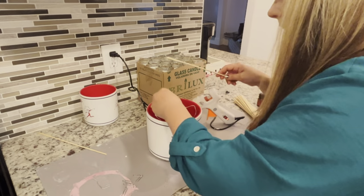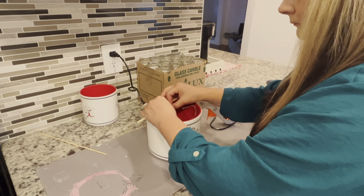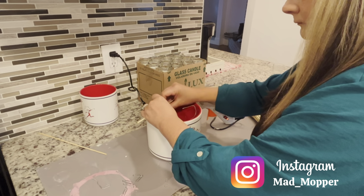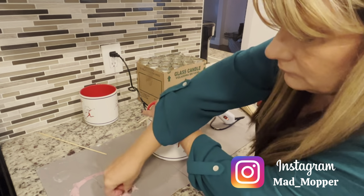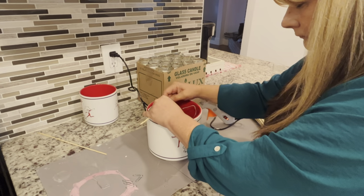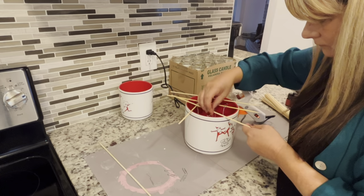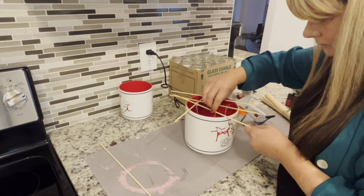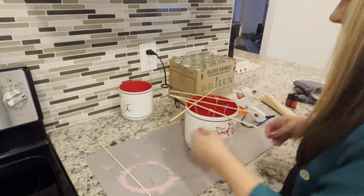Once the wicks are glued in, I use those same wooden barbecue skewers to wrap the wicks around and keep them in place when pouring the wax. Then I use little paper clips to hold the wicks in place so they don't come unraveled off of the skewer.